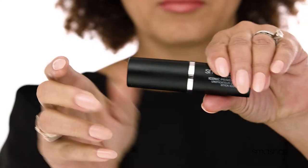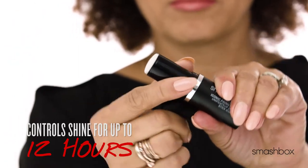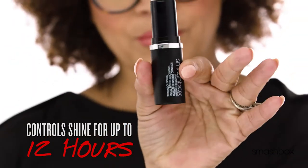Time to stick it to shine. This primer stick controls oil and shine for up to 12 hours. It immediately minimizes the appearance of lines and pores, and 94% said that it blurred imperfections.